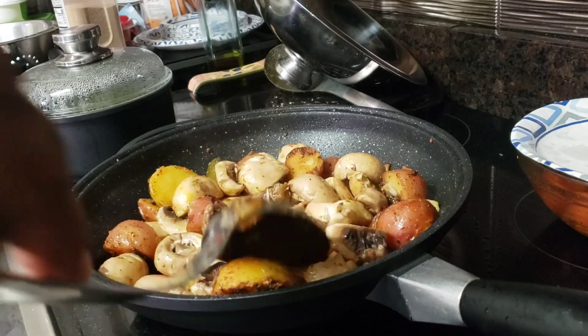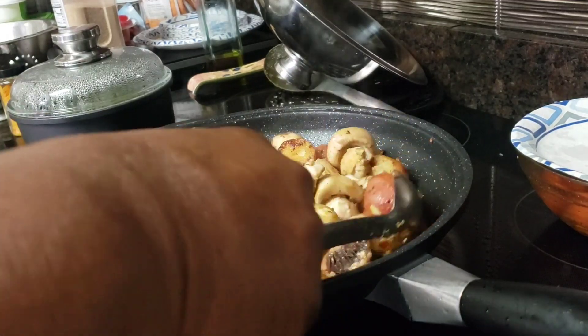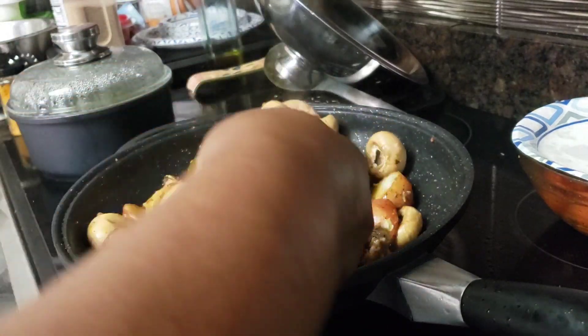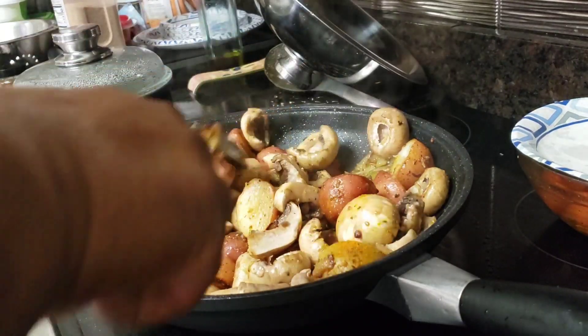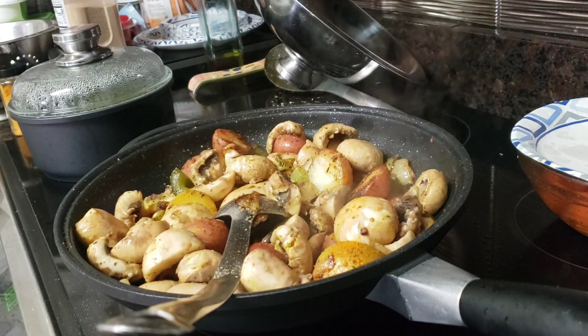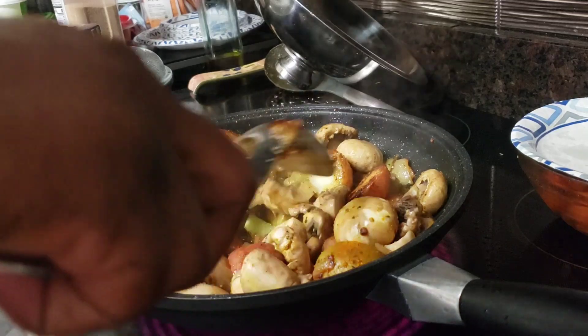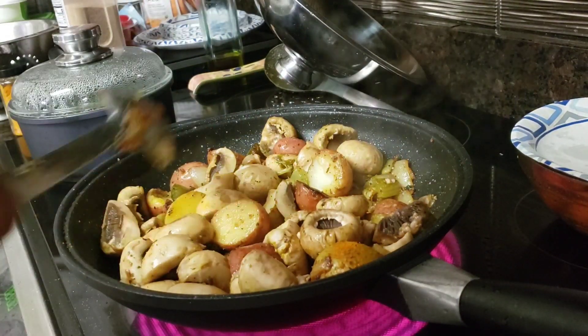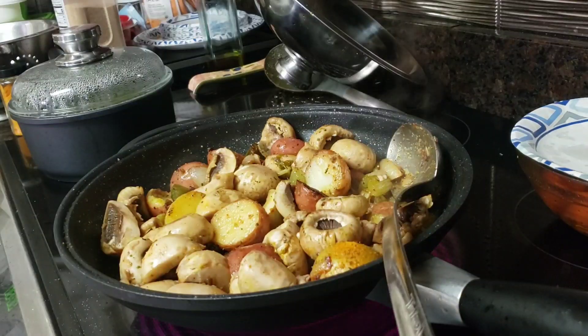I have added in the mushrooms. The potatoes are about three-quarters of the way done, so the mushrooms are in. They'll give off a little bit of juice and that'll help to cook the potatoes. The last thing I'll put in will be my meatballs. We're just going to let those mushrooms go ahead and cook so they can get into the juices and get all that flavor going. We'll be right back.